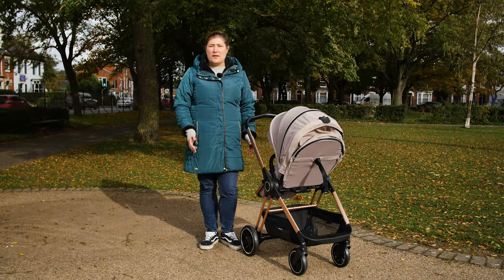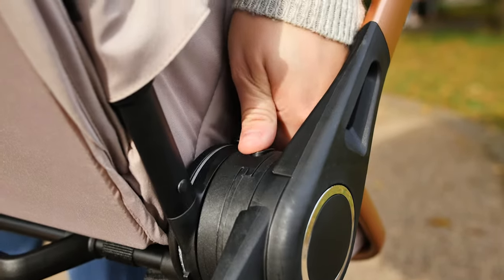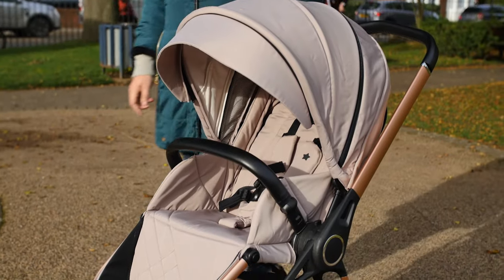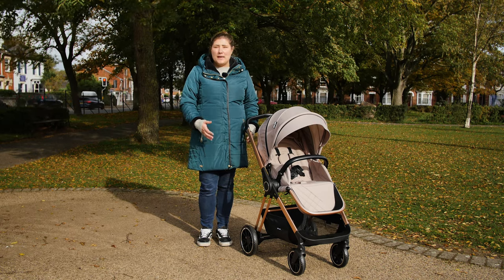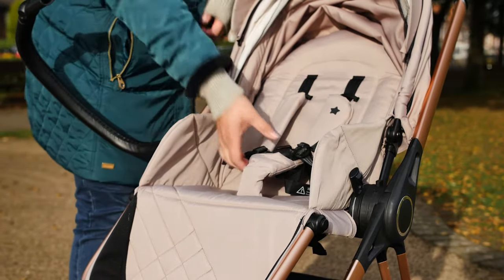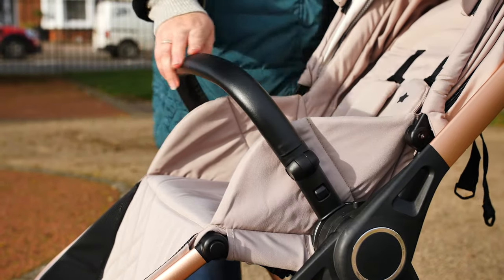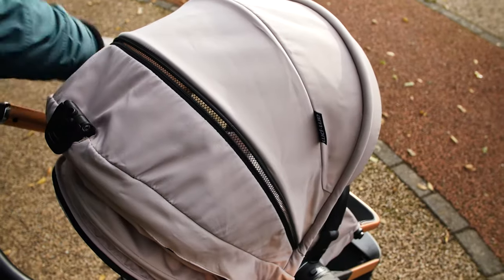When baby grows too big for the carrycot and you feel they're ready to move into the seat unit, it's great to know that the pushchair seat can be placed on the chassis facing the parent or facing the big wide world. To change the direction of the seat or remove it altogether, press the small button on either side of the seat. The seat is roomy and comfortable for the passenger, with side cushions offering protection and comfort — a feature a lot of all-in-one fold pushchairs are missing. The five-point harness offers plenty of room to extend as your child grows, and a three-year-old can easily sit in the seat comfortably. The hood is a good size and features a pop-out visor and zipped ventilation area to let you see baby when forward-facing too.